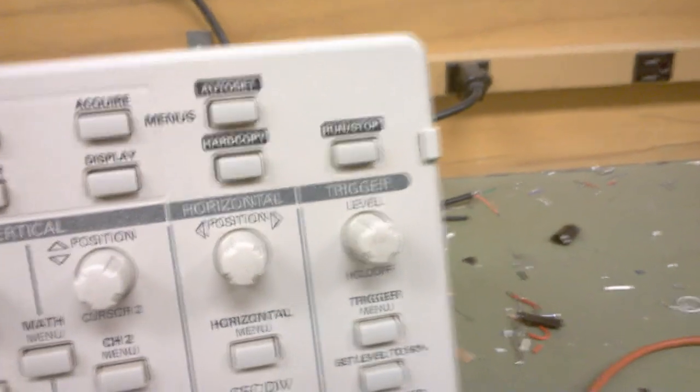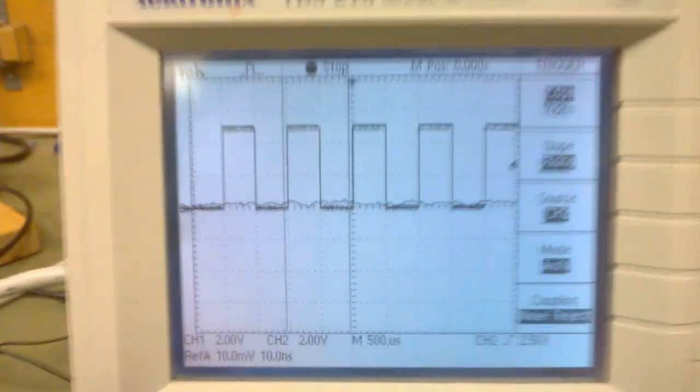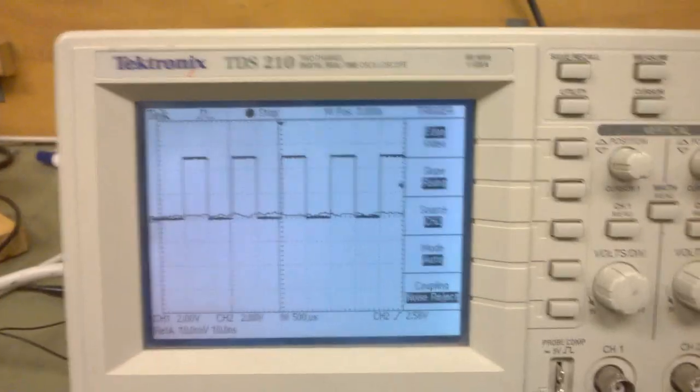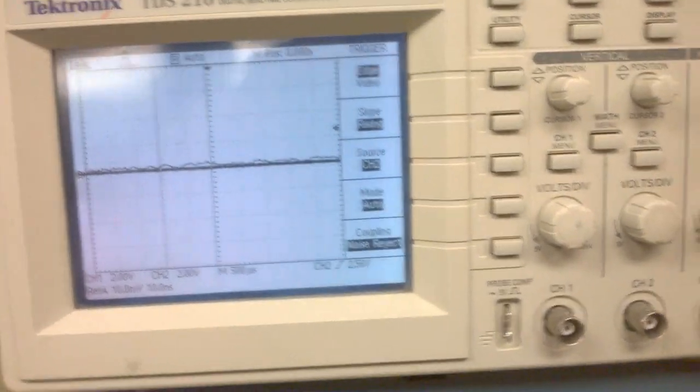And of course, because it's a digital scope, I can hit that run/stop button, which I'm doing now. And now I have frozen the scope and it has that waveform stored in memory — I'm not touching anything anymore. And then when I press run/stop again, it goes back to a live display.